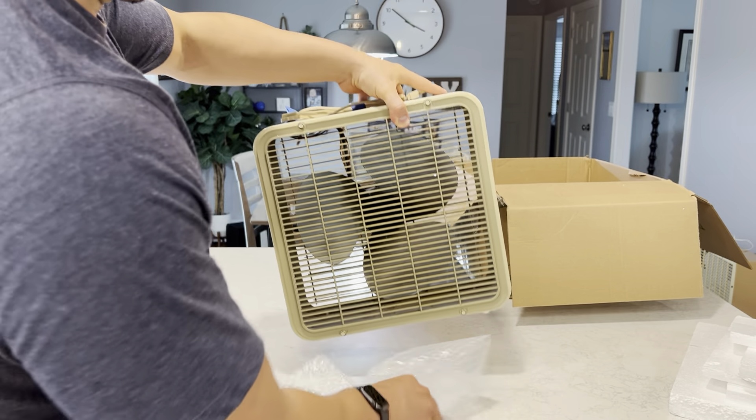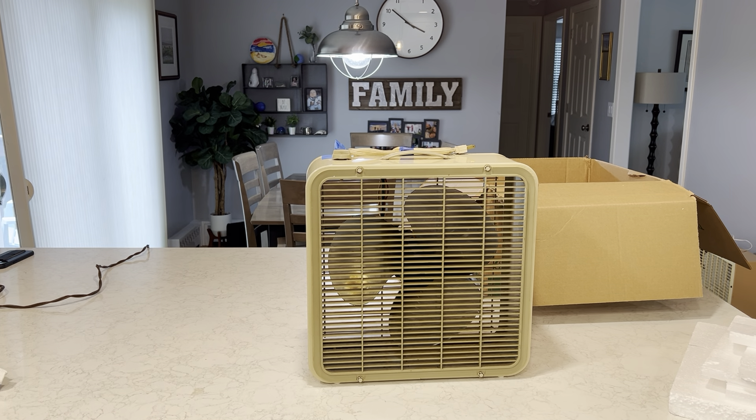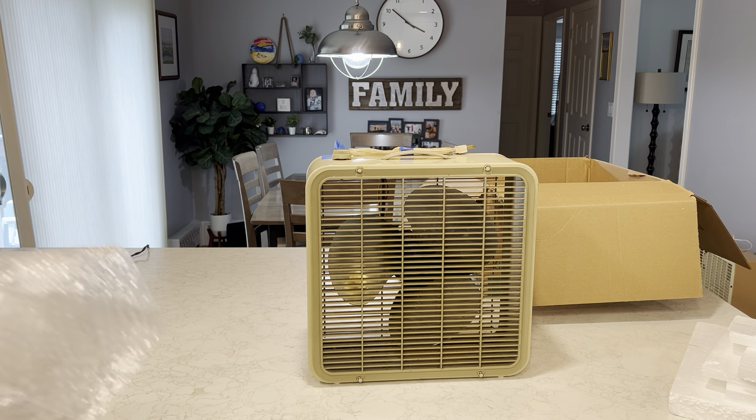Now you can see what it is. This is billed as a 10-inch Edison box fan, and I was always up in the air on these.